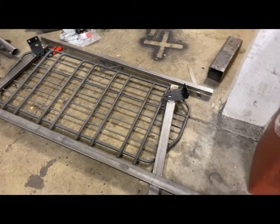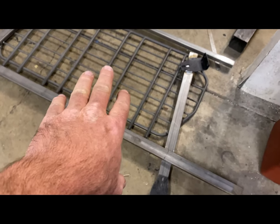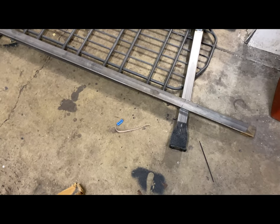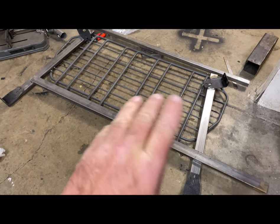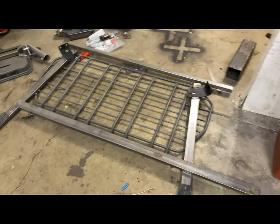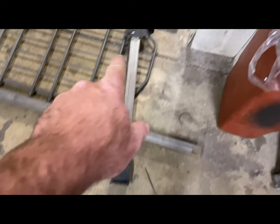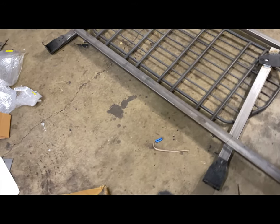Today in the garage it's fabrication day. This is a barrier for the back of the vehicle behind the second row of seats. I built this hastily before we went to Moab last time because I didn't want all my gear flying through the back and hitting somebody in the head. It's pretty heavy-duty down here and it actually mounts up into the roof using factory bolting locations.